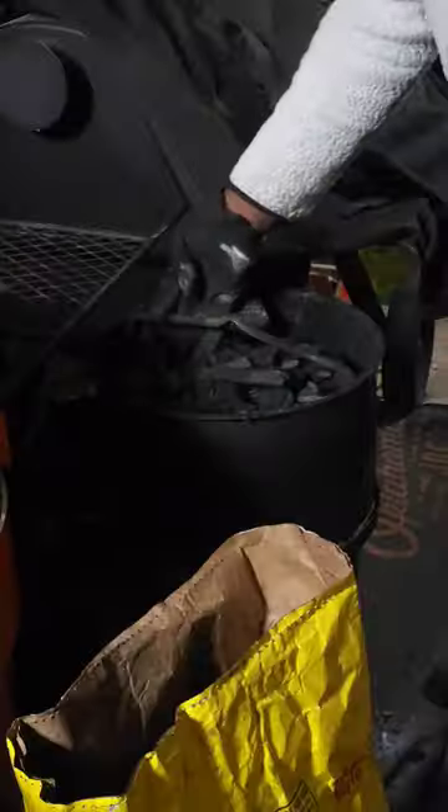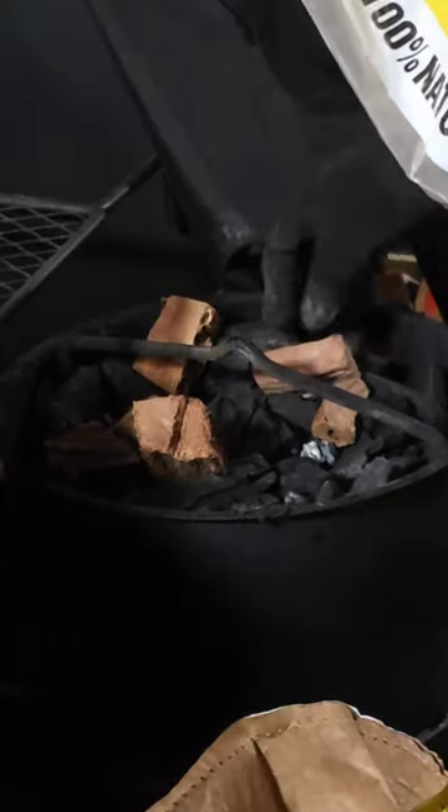Check this out — we're going to load this up with some mesquite charcoal from B&B Charcoal and some of their mesquite wood chunks.